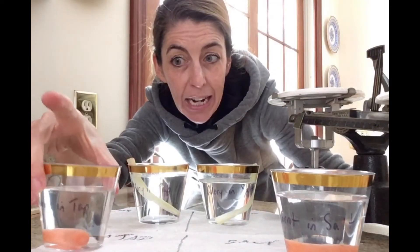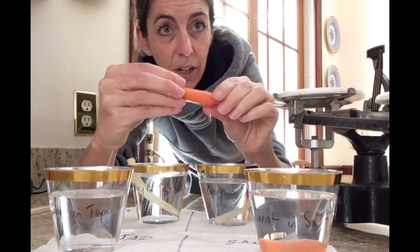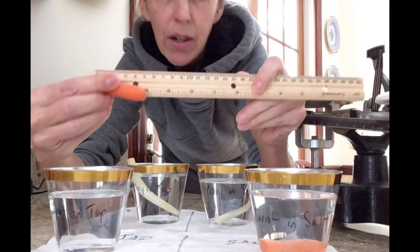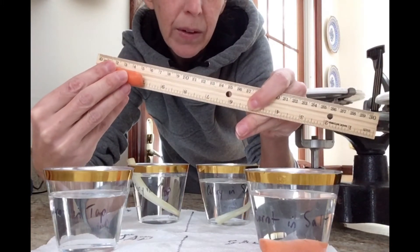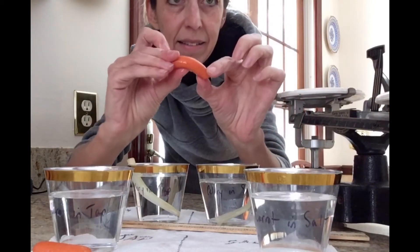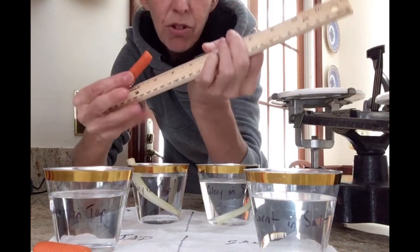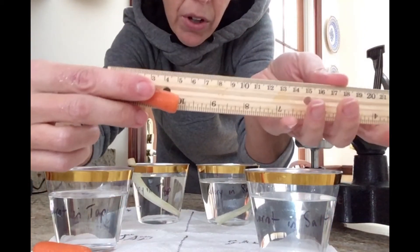After 24 hours, let's start with our carrot sticks. The carrot stick in the tap water is still very firm — it has not gotten any more flexible, still very hard. If I put a measurement next to it, it is still approximately 5 centimeters. For the carrot that was in the salt water, it has definitely become more flexible, more bendy, and definitely softer. The measurement still is approximately 5 centimeters.